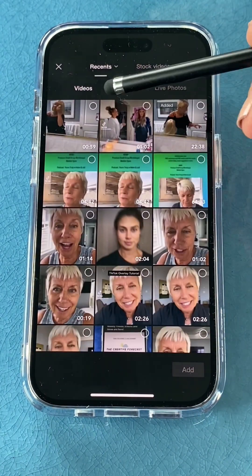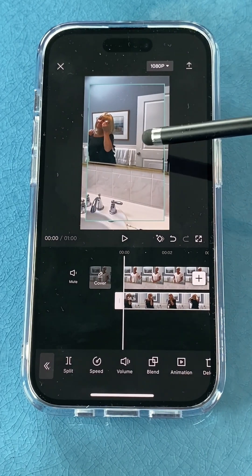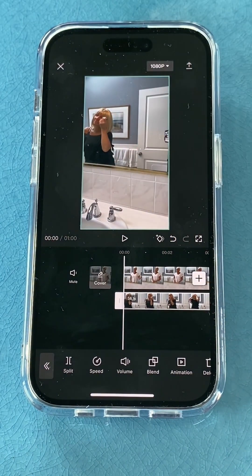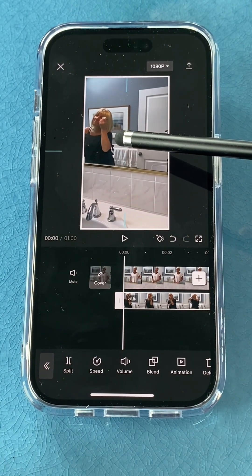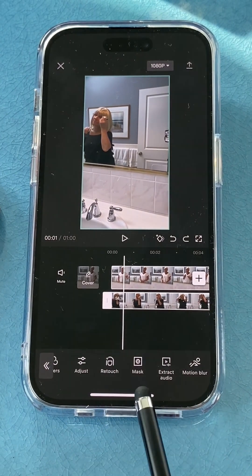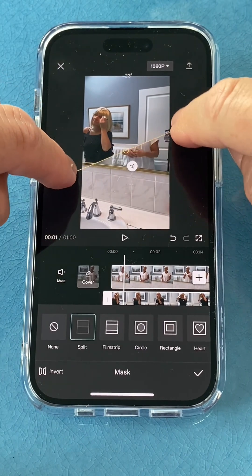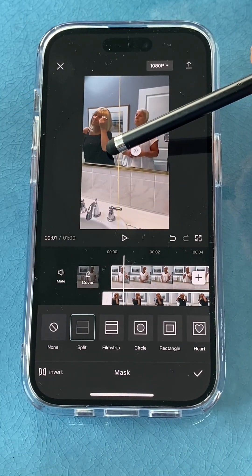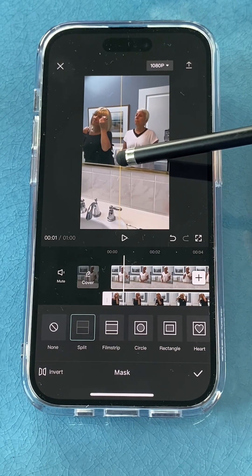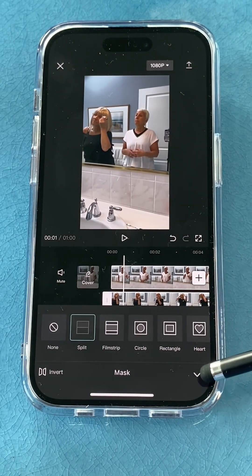Tap overlay, click add overlay, select the one-minute GRWM sequence you just edited, tap it and click add — that puts it right on top. Underneath you're on the right-hand side, and on top you're on the left. Take two fingers and pinch it so it's exactly the same size as the layer underneath. Stay tapped on the bottom layer, scroll over and find mask. Tap on mask to bring up the yellow line, then take two fingers and rotate it so it clears your elbow. Tap the feather arrows to soften the dividing line so it's less harsh down the middle.